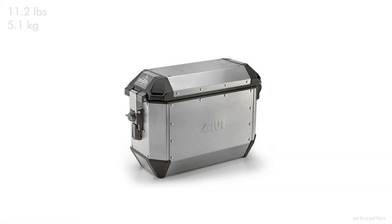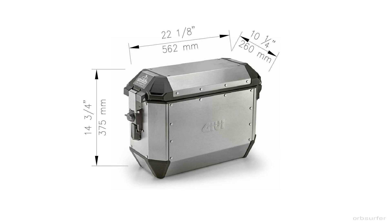The weight of the cases is about 11 pounds or 5 kilograms each. The cases are 22 inches long, 10 inches wide, and almost 15 inches tall. These dimensions are out-to-out, so that's including everything on the case — rivets or whatever.